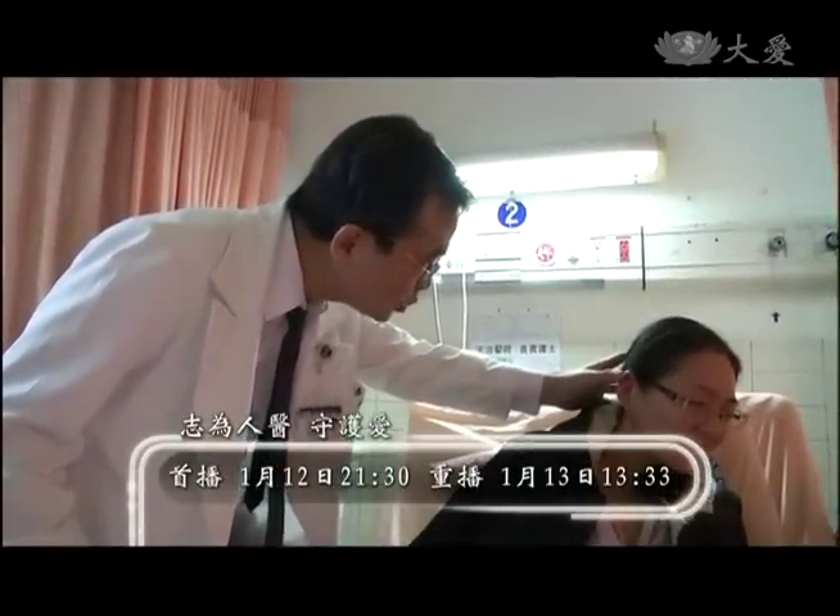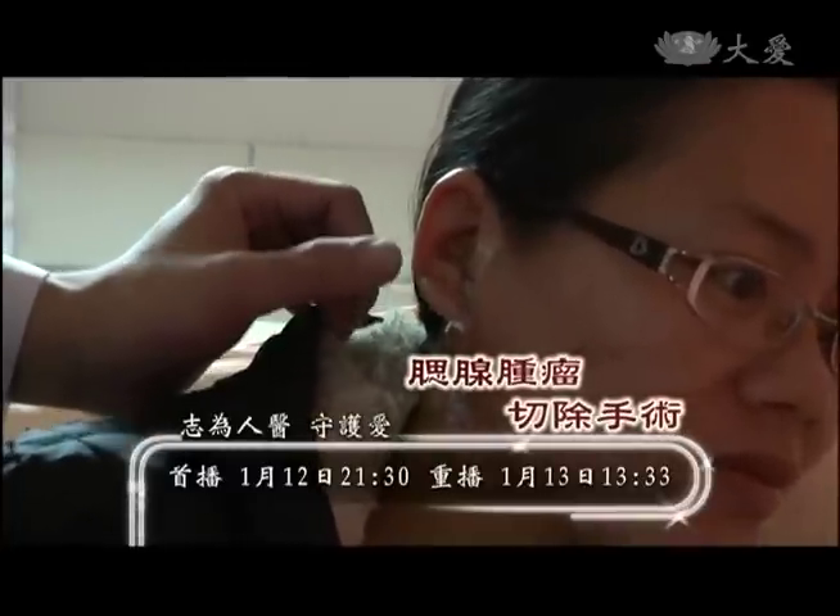常聽到有人得到腮腺炎，然而你知道腮腺也會長腫瘤嗎？通常腮腺腫瘤越來越大，會增加手術困難度，也會增加顏面神經麻痺的風險。腮腺腫瘤主要治療方式以手術切除為主，開刀時利用顏面神經偵測器，就能夠精確切除腮腺腫瘤，避免顏面神經受損。下週一志為人醫守護愛與您分享腮腺腫瘤切除手術。